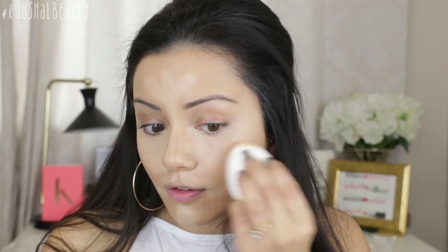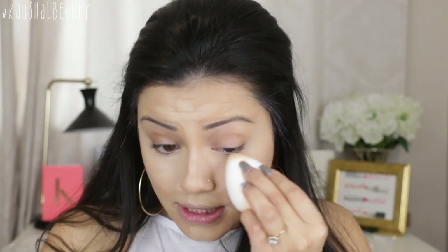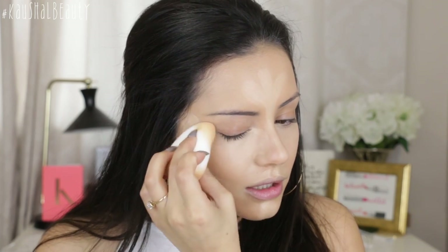The concealer is sitting really, really nicely on top of the foundation and it's not moving it around. I did notice that the foundation was slightly creasing underneath my eyes, which means you would definitely have to set it. Now I'm just going to set using my Kick-Ass Soap and Glory powder — I swear I use this every single day. I'm setting all the areas where I applied the concealer and hopefully nothing will crease. It does look a little heavy now with concealer and powder on, but I'll apply some setting spray on top just to get rid of any powderiness.